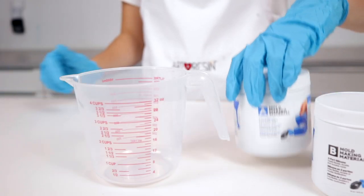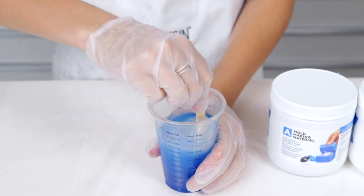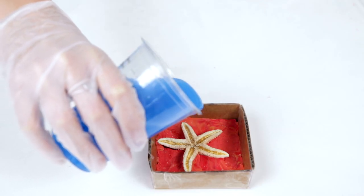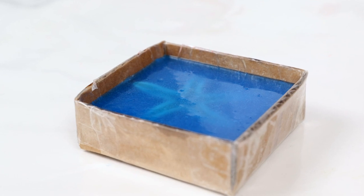Now it's time for the mold making material. You'll want to mix equal measurements of part A and part B until the color is consistent. The first pour of mold making material should cover the entire half of your object that is exposed in the plasticine. Now wait approximately three to four hours for the mold making material to cure.